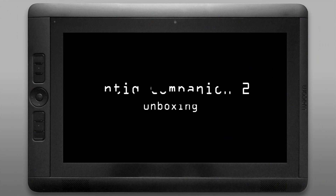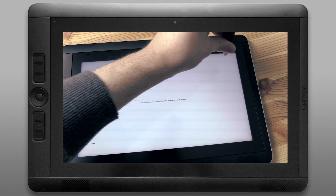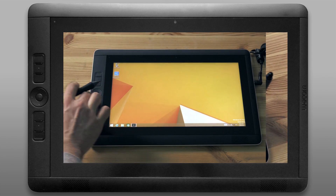So that's an unboxing of the Cintiq Companion 2. As I mentioned before, I'm going to do several more videos that will talk about the features of this tablet and show how it works with digital painting software like Corel Painter and Photoshop.